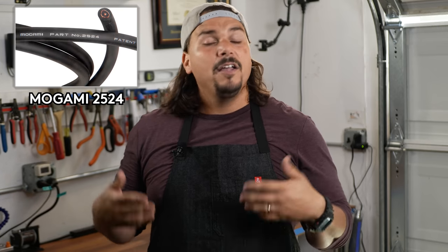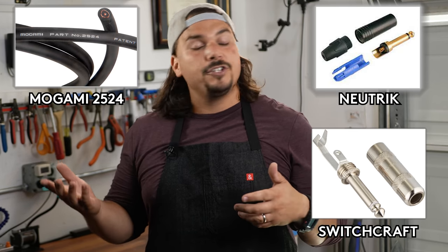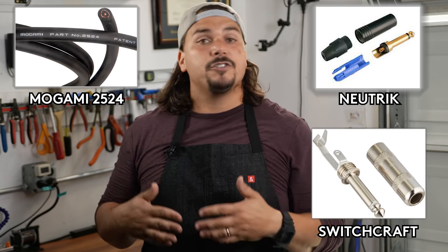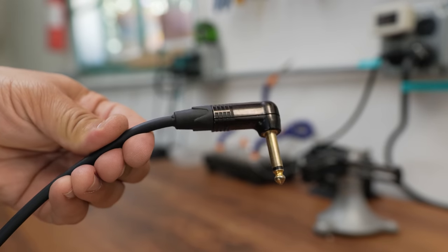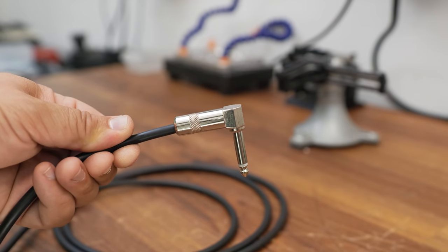We're going to use my favorite cable of all time, the Mogami 2524, and I'm going to show you how to assemble it in the most common connector types: Neutrik and Switchcraft. Both these companies have straight and right angle versions, and I'm going to show you how to do both types of assemblies on both connectors — so you'll get a straight and right angle Neutrik tutorial, and a straight and right angle Switchcraft tutorial using Mogami 2524, covering every conceivable plug type for instrument cables.